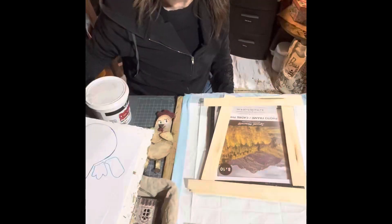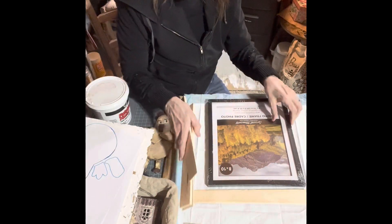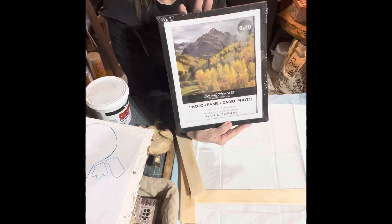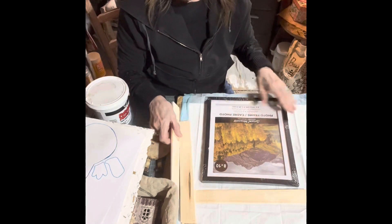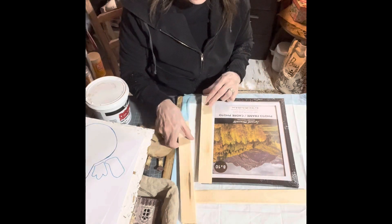Hey friends, Julie at Magnolia Grace Cottage. I'm just starting out showing you what I'll be using — a Dollar Tree 8x10 frame that I am going to cover with shims. I'm going to lay the shims out across here.